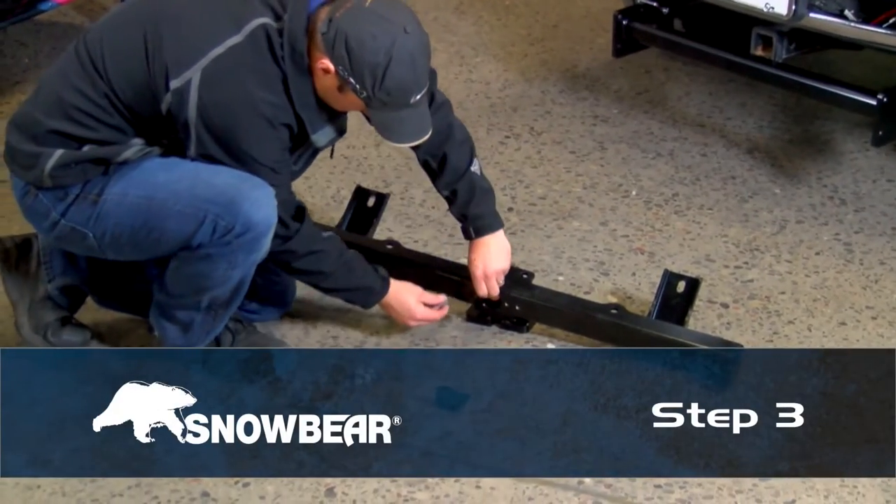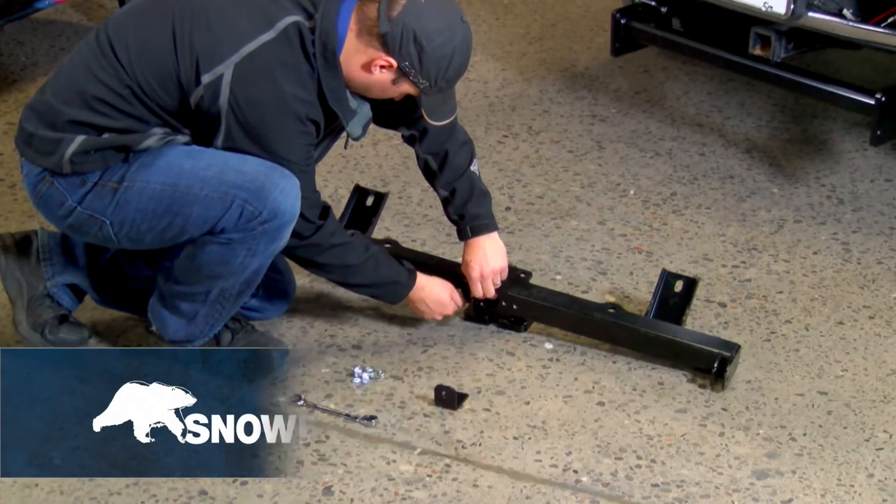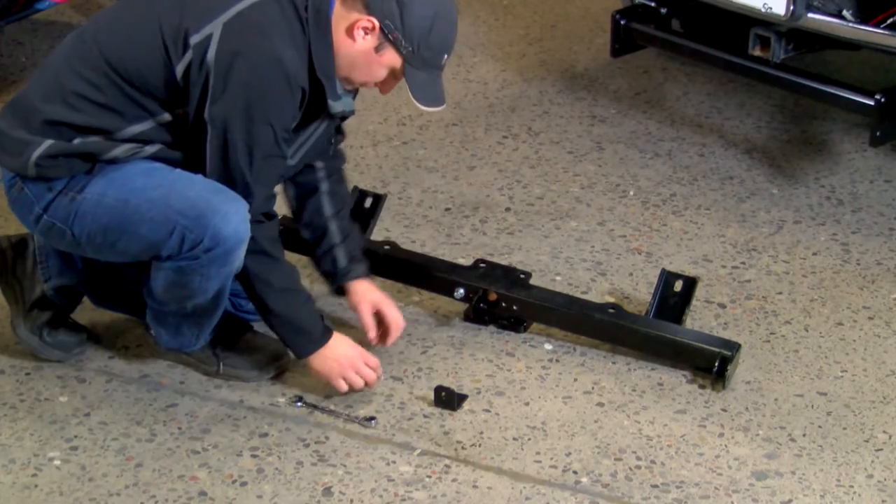Step 3. Secure the bolt-on blade mounts to the main beam bracket with 3-1/8 inch hardware.